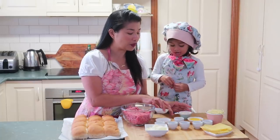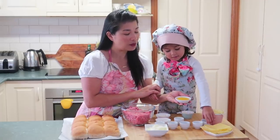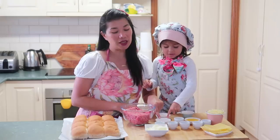Sour cream. Japanese mayonnaise. Melted butter. And then olive oil. Dijon mustard.